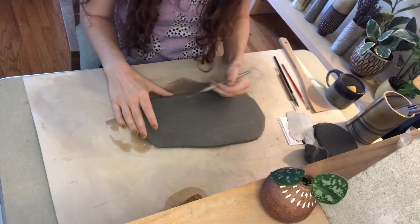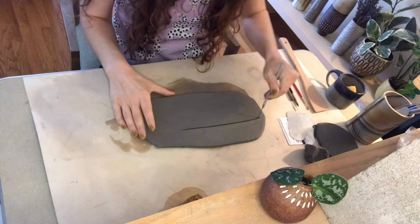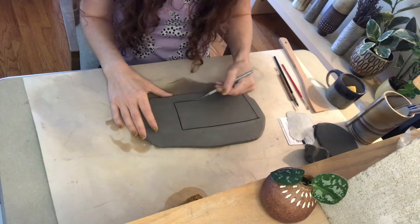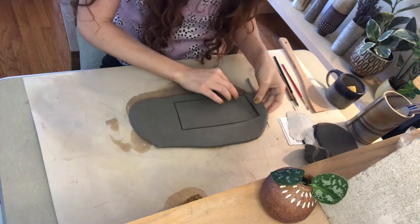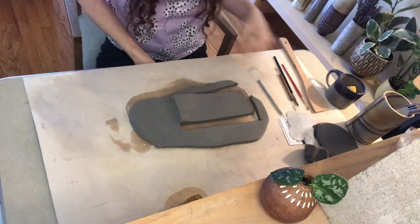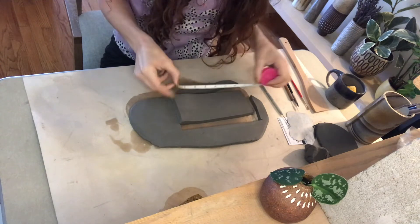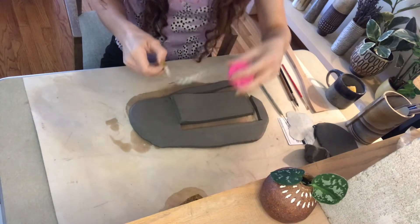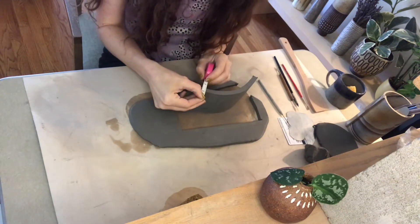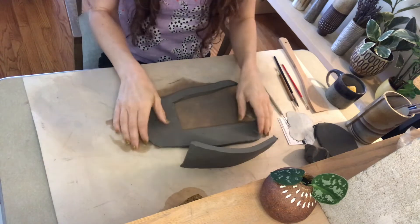I'm going to start with maybe a two-and-a-half by seven rectangle or so — I'll just eyeball it. My finished cup is going to be bigger than this. If you want to make multiples that are the same size you should probably measure. This one is actually seven and a half inches long, three inches tall, and about a half inch thick — that's what I'm starting with.